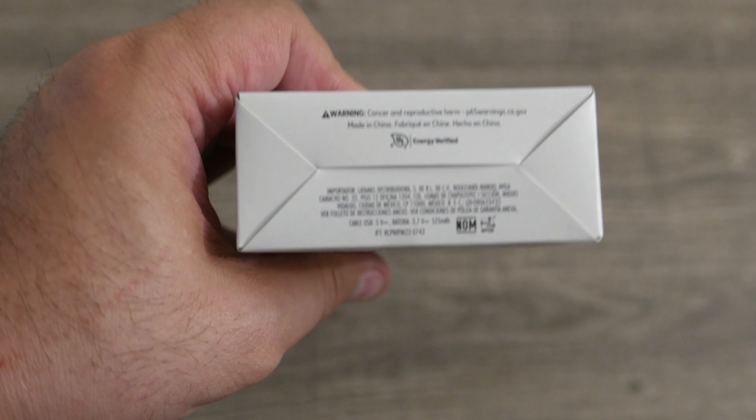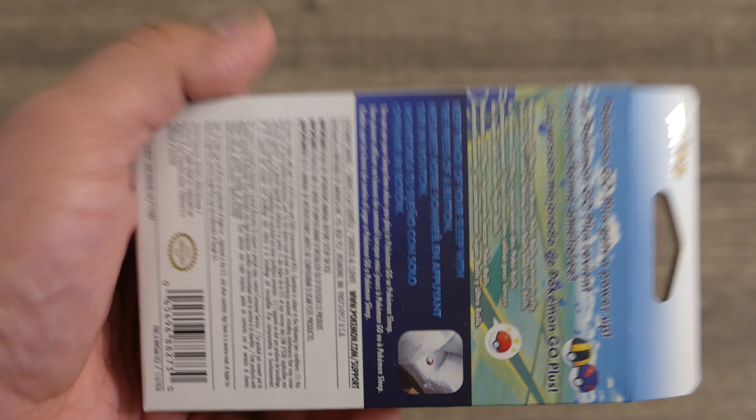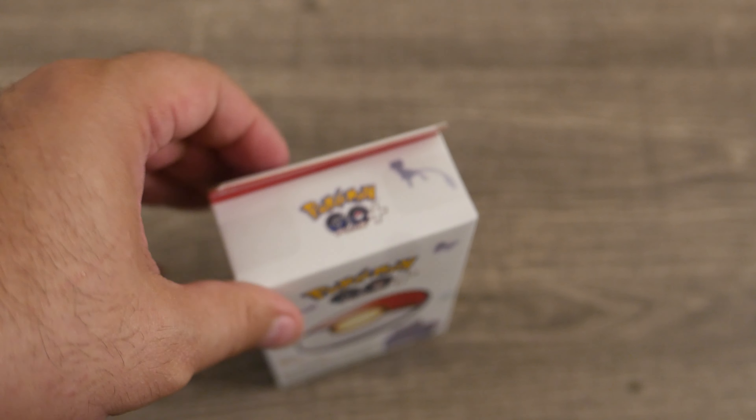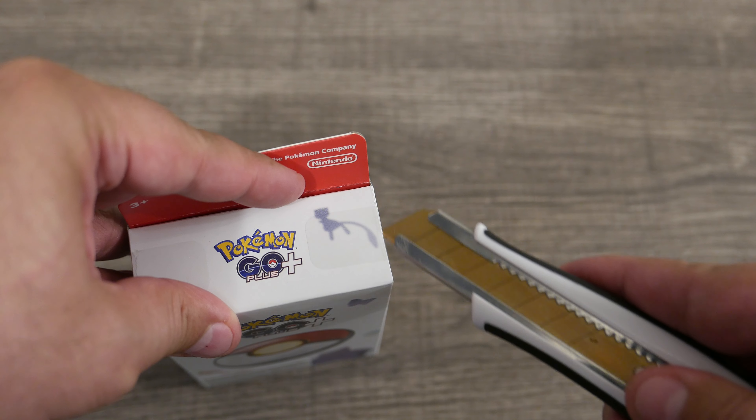Here's the top of the box, the side of the box — if you pause it you can probably read that — the bottom of the box, the other side, and then the back of the box, which has a lot on it.